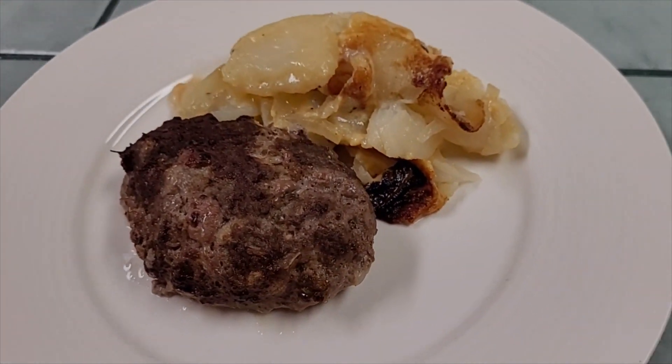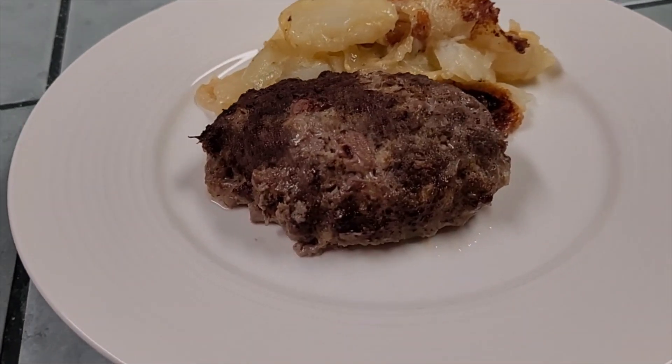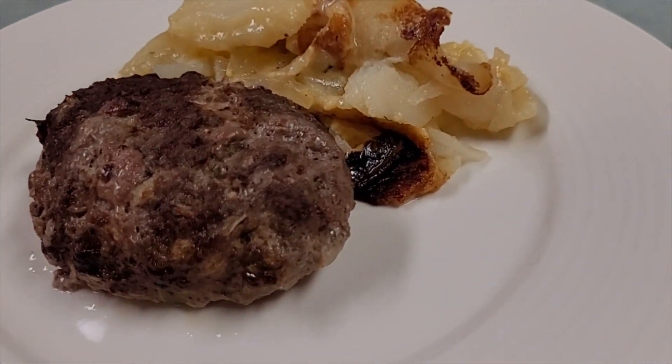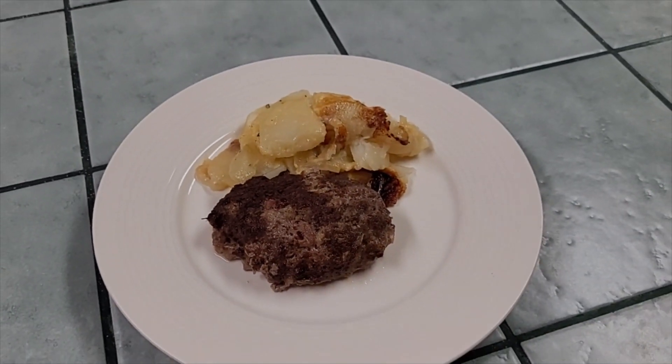Meatloaf and scalloped potatoes out of the new Ninja Combi. Like and subscribe now to see more. Come and get it!